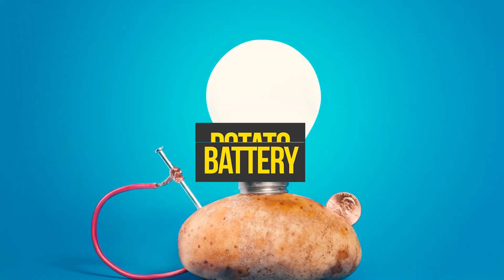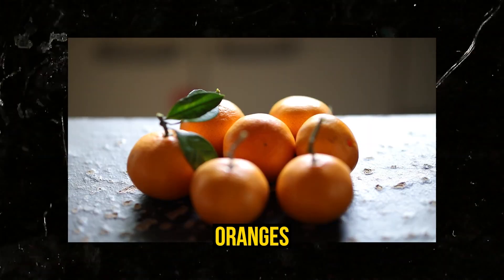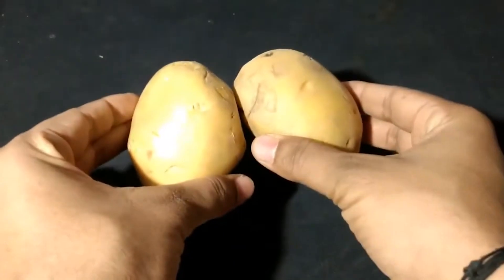We'll start off with the potato battery. You can actually make a battery with lemons, oranges, or other fruits, but there's nothing as quintessential as a potato battery.